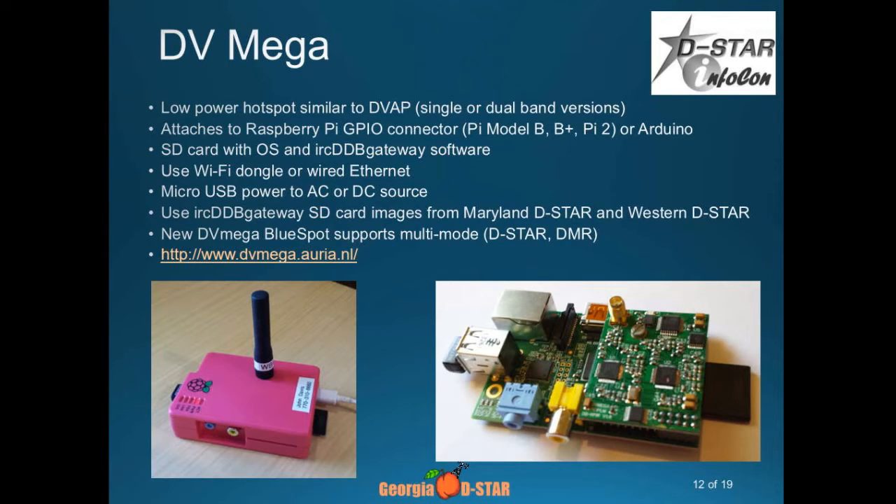What's the difference between these? This is basically a DVAP connected with a computer. So the Pi is the computer, and the DV Mega daughter board is the DVAP equivalent. Put them together and now I don't have to take a separate computer and connect it. We're getting smaller.